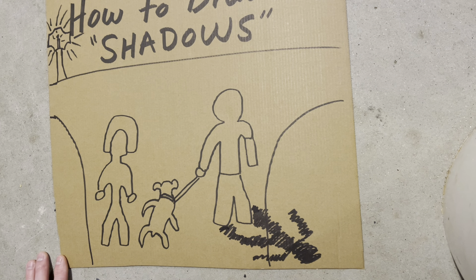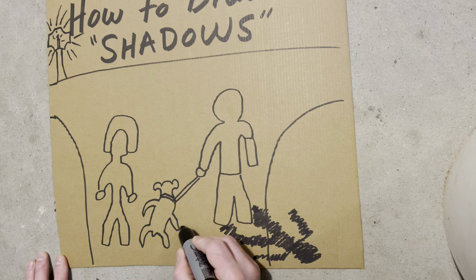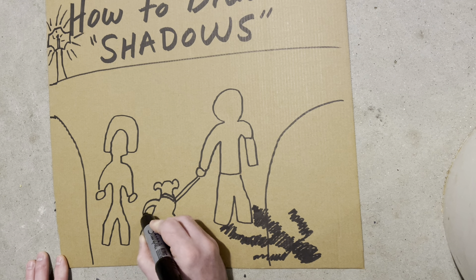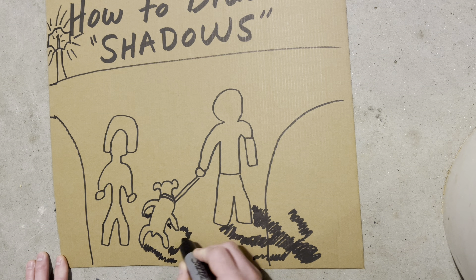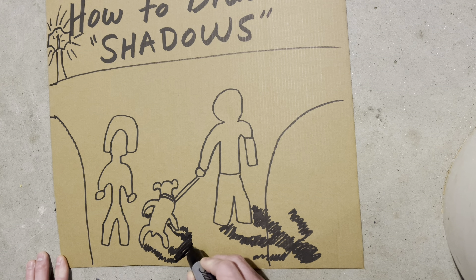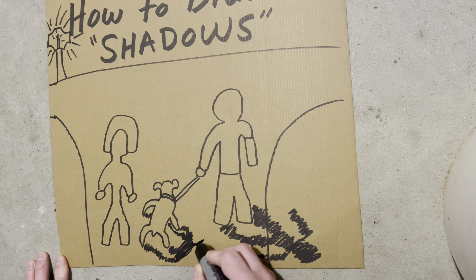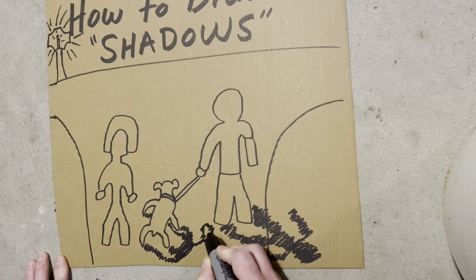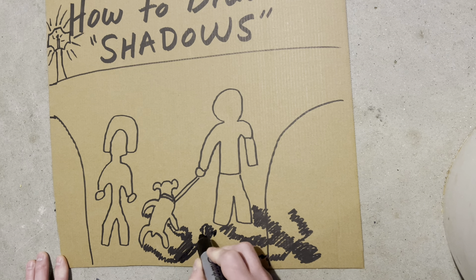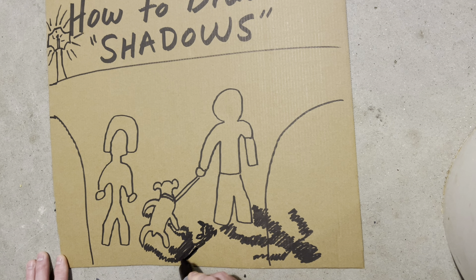Okay, now the dog — anybody want to name the dog? Oh look at that, sometimes it's funny to see how shadows are different shapes. Okay, we've got this dog, we've got the dog head, shadow ears, big shadow tongue. I was looking, class — like those shadows!